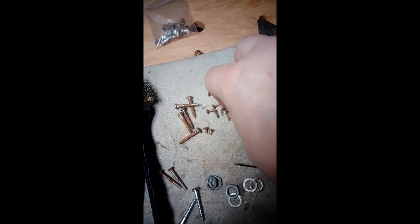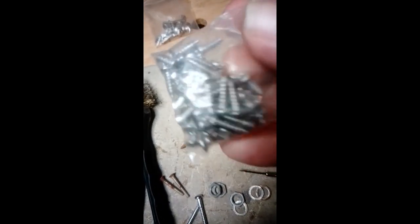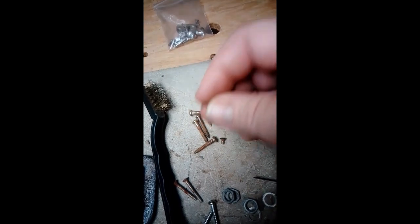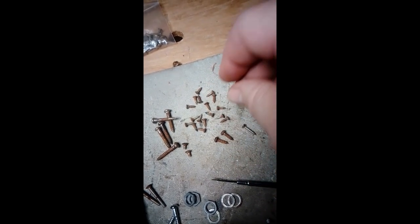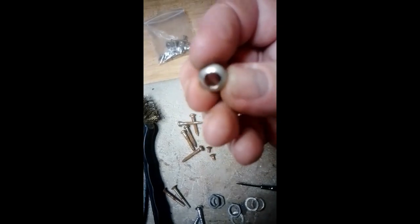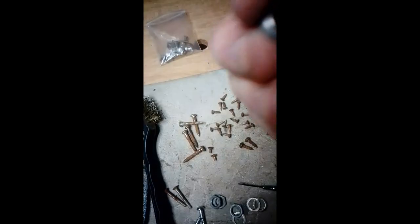Regarding these screws for the pick plate, they are smaller in the head size compared to the other ones, so I'm cleaning all this up. This one is for the selector switch. I can't remember what those ones are for — I'll probably remember later on. That's for the tuning keys, obviously for the top of the neck — basically a spacer. Just got that one left to do.